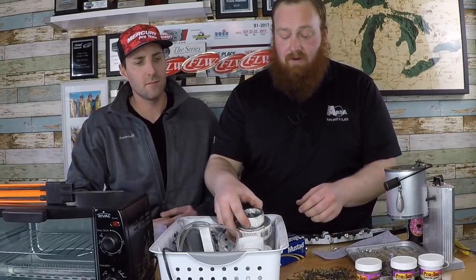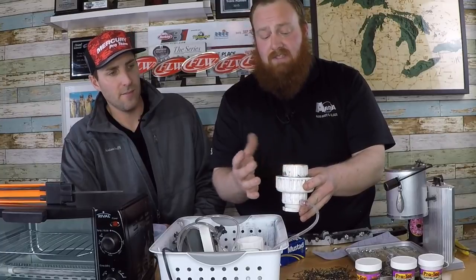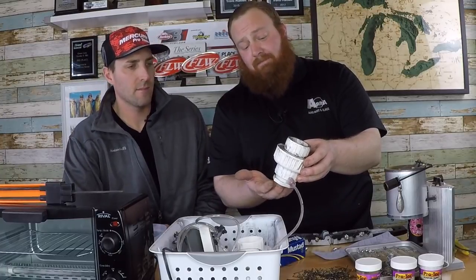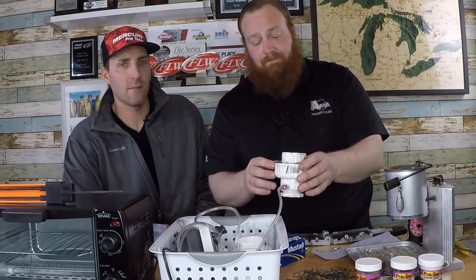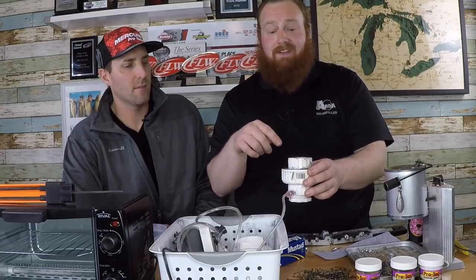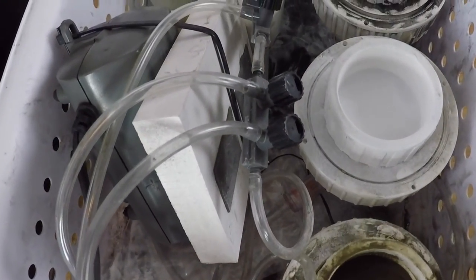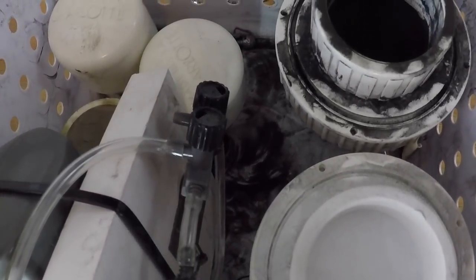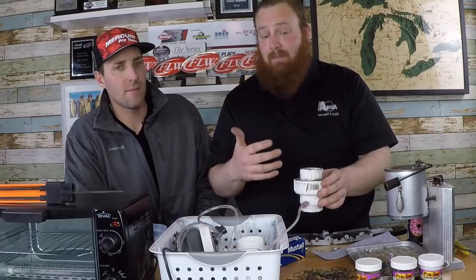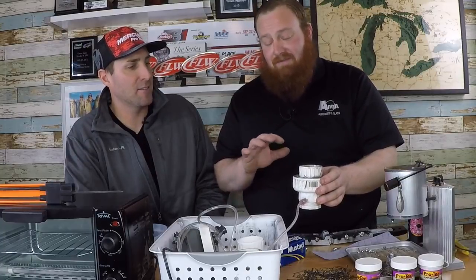This whole system is built from components from the local hardware store and Amazon or a pet store. It's a 2-inch PVC quick disconnect — the biggest you'll find in the hardware store. It has a plugged bottom to create air pressure, the two pieces separate and you put a filter between them. You can find these plans online — just search 'jig powder painting' or 'fluid beds.' I put this whole thing together in about 20 minutes.